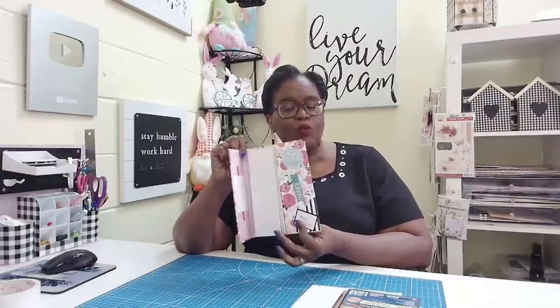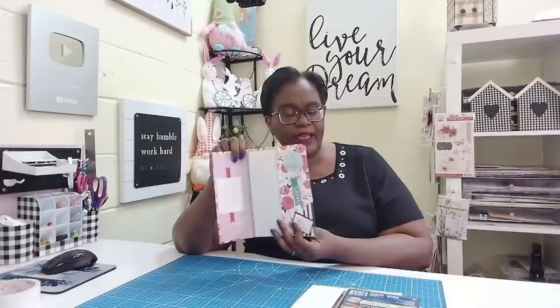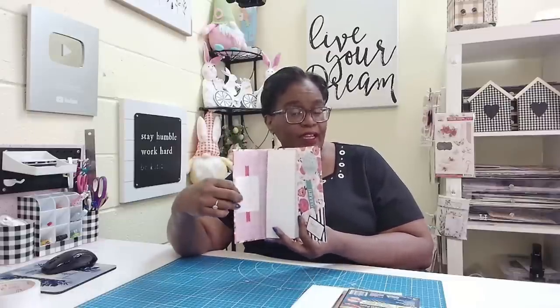Hi everyone. Today we are making chunky skinny notepads with a twist. And what is that twist? When you open, we have a nice fold-out pocket. We have a pocket here, we have a pocket here, and you can even add a pocket on this side if you want.